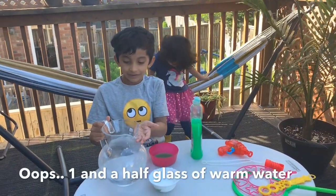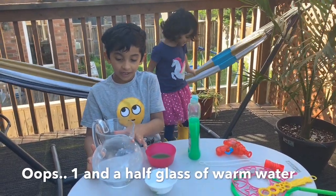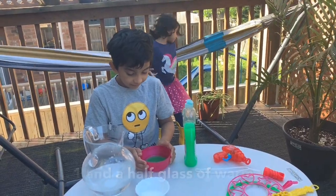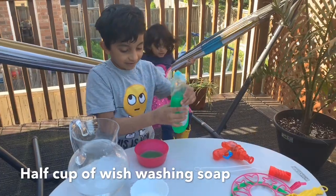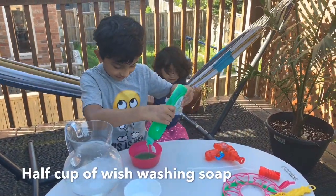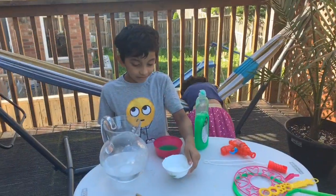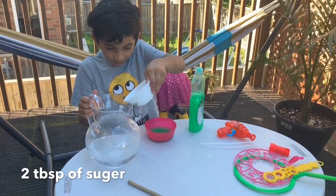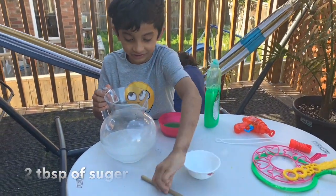Now we're gonna use two glasses of warm water, and some of a cup of washing sauce. We're gonna use two tablespoons of sugar and we're gonna pour it in and then we're gonna stir it.